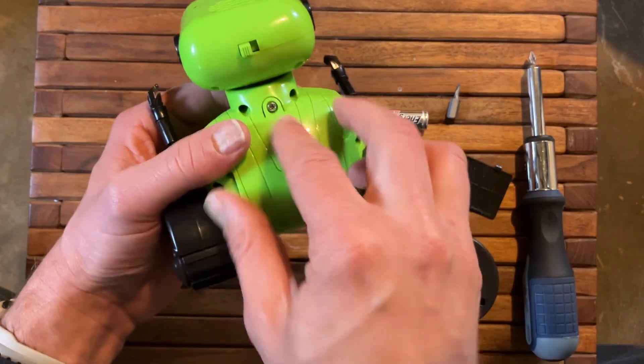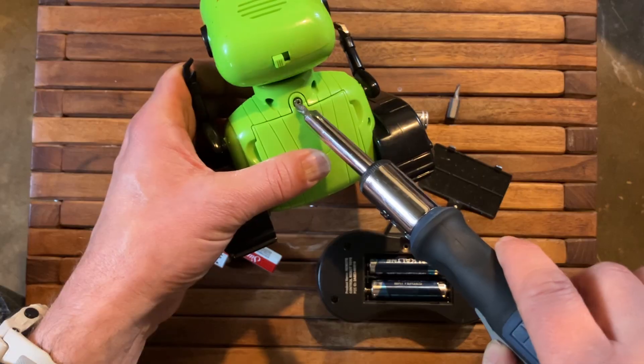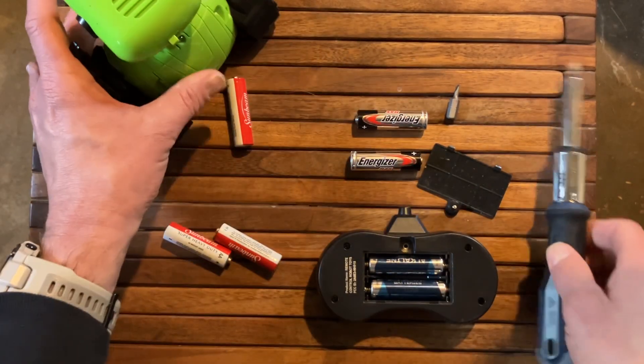Just put that screw right back into the hole there and it pops back into place. Tighten that screw back down and that's good to go.